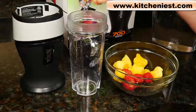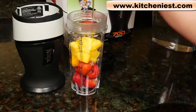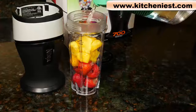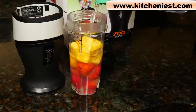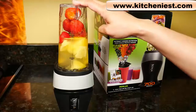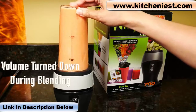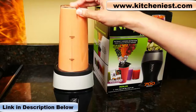Next, I'll make a smoothie with strawberries, frozen mango chunks, and a little honey. For the liquid, you can use coconut water or regular water. It's almost up to the max fill line. Just push down to blend. A lot of you are going to ask if it's loud, and it definitely is — every Ninja I've reviewed is loud.